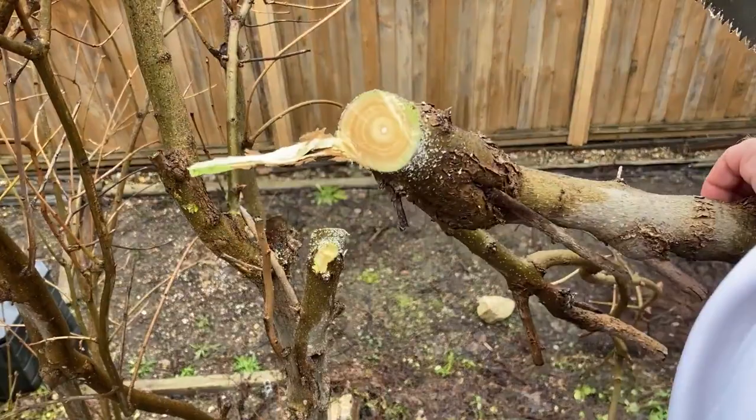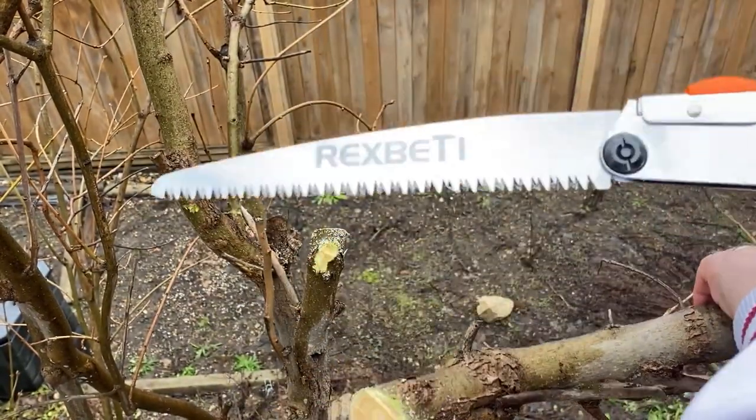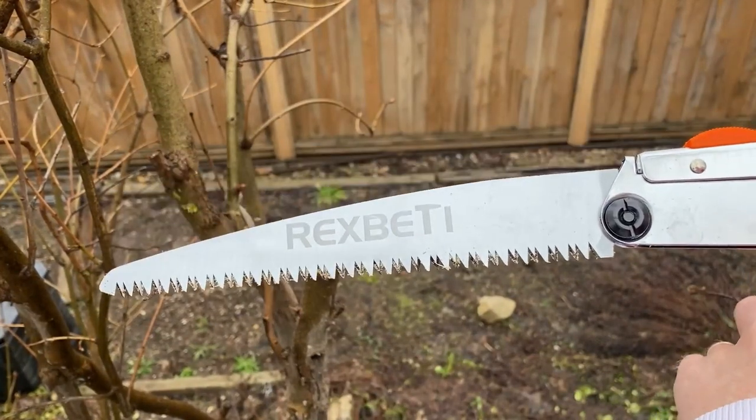It made pretty short work of this plant here, this lilac tree. And that's the Rex Betty Utility Saw — it's fantastic, it cuts really well, and that's what it's supposed to do.